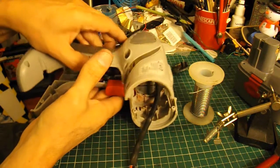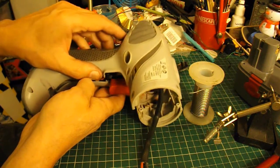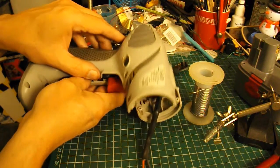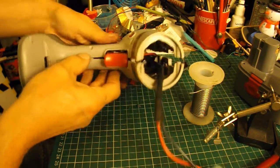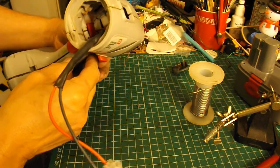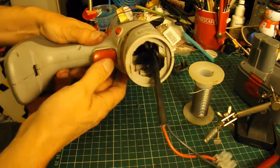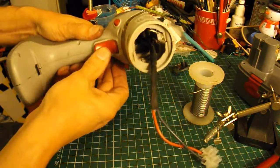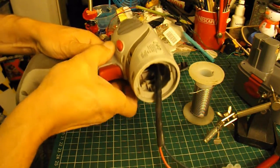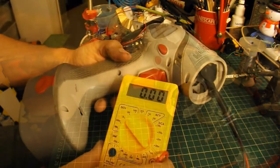So I can screw all this back together and get it through the hole right. There we go. So I've got variable speed, forwards and backwards. I'll put all the screws back in now.